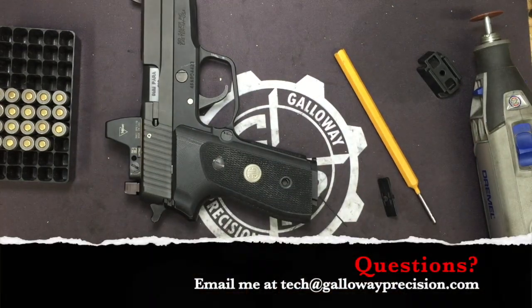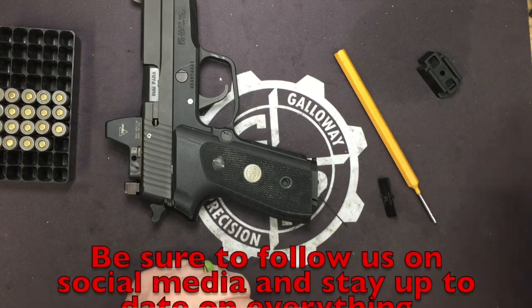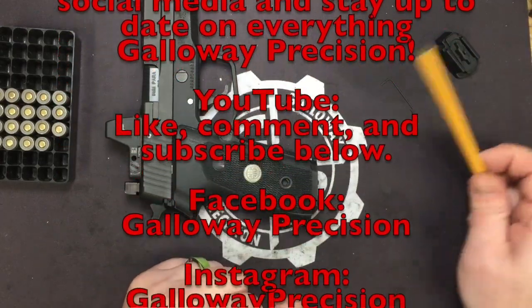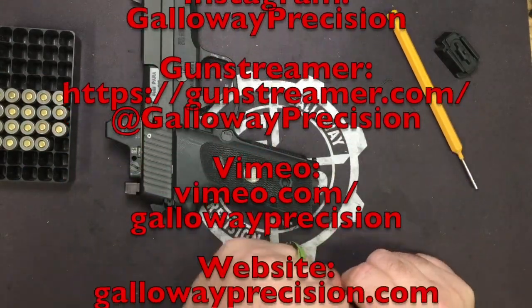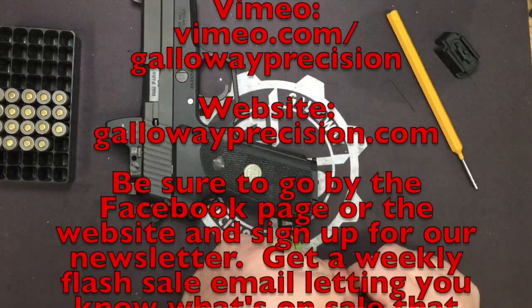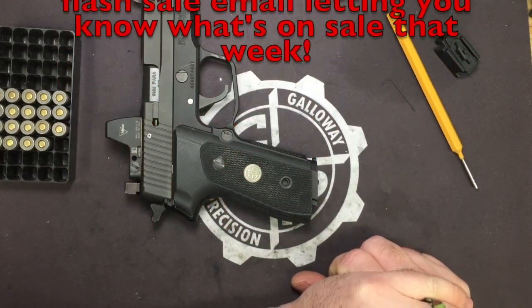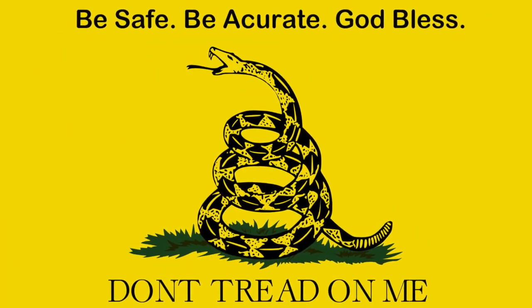And that's it, guys. If you've got any questions, feel free to email me at tech — that's TangoEchoCharlieHotel at GallowayPrecision.com. Be sure to follow us on social media here on YouTube, like, comment, and subscribe below. Follow us on Facebook and Instagram, Vimeo, and GunStreamer — we are on GunStreamer now as well. Be sure to swing by the website or the Facebook page and sign up for the newsletter, get the weekly flash sale newsletter. About once a month all our new products come out with the newsletter. So as always, be safe, be accurate, and God bless. We'll see you next time.